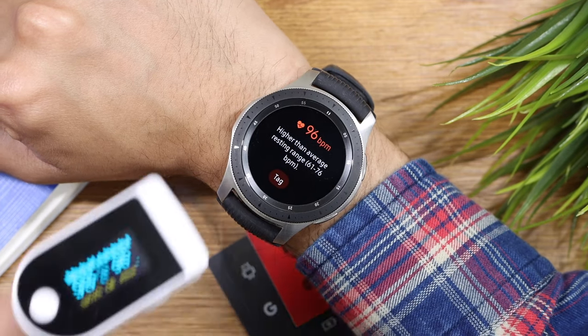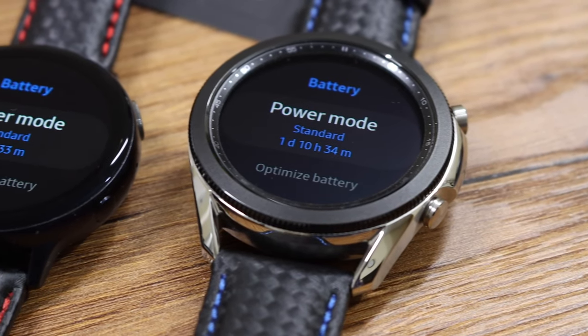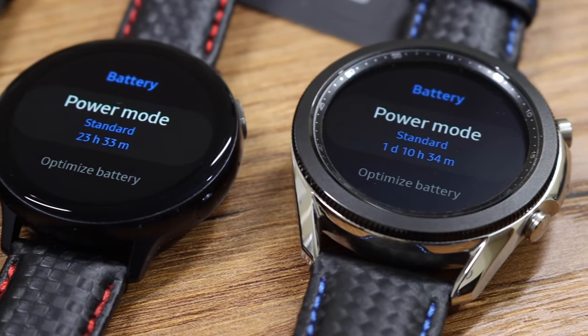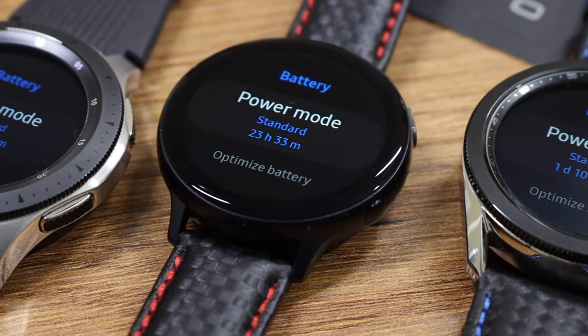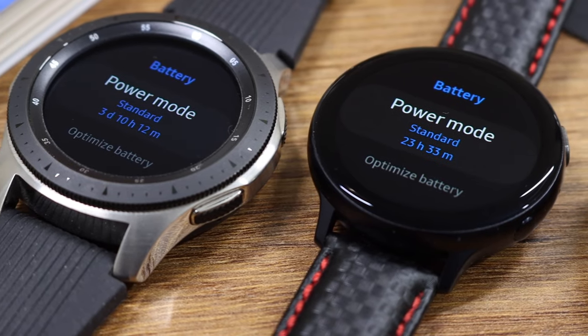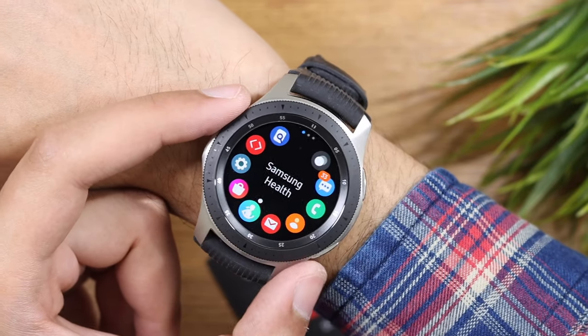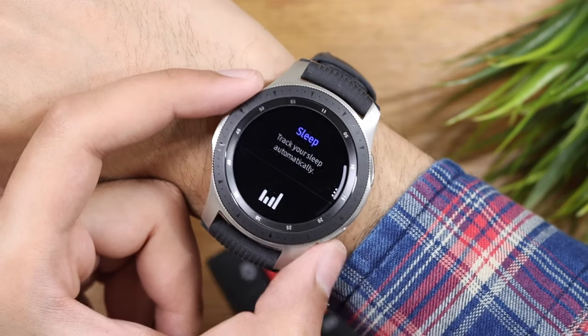But for heart rate monitoring and basic workouts, this is still a great smartwatch. With its massive 472 milliampere battery, this is the only smartwatch that still offers up to four days of battery life, compared to just two days on the Galaxy Watch 3 and Watch Active 2. Auto sleep tracking on this watch is accurate, but I'll try to avoid wearing this watch while taking a nap because of its weight.